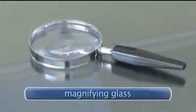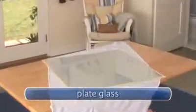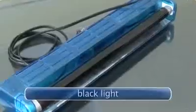You will need a magnifying glass, a 10-power jeweler's loupe, plate glass, a newspaper, and a blacklight.